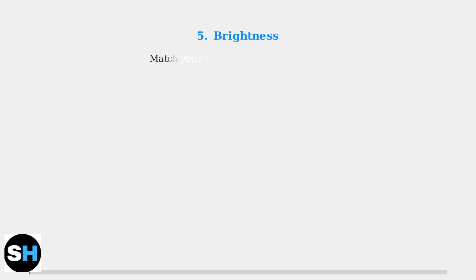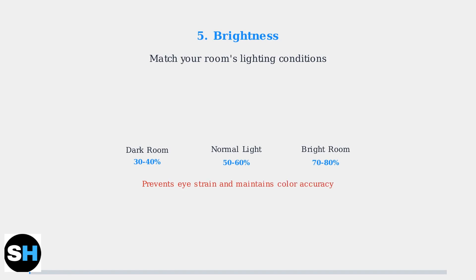Finally, adjust brightness to match your room's lighting conditions. This prevents eye strain during long gaming sessions while maintaining color accuracy. In dark rooms, use lower brightness; in bright rooms, increase it accordingly.